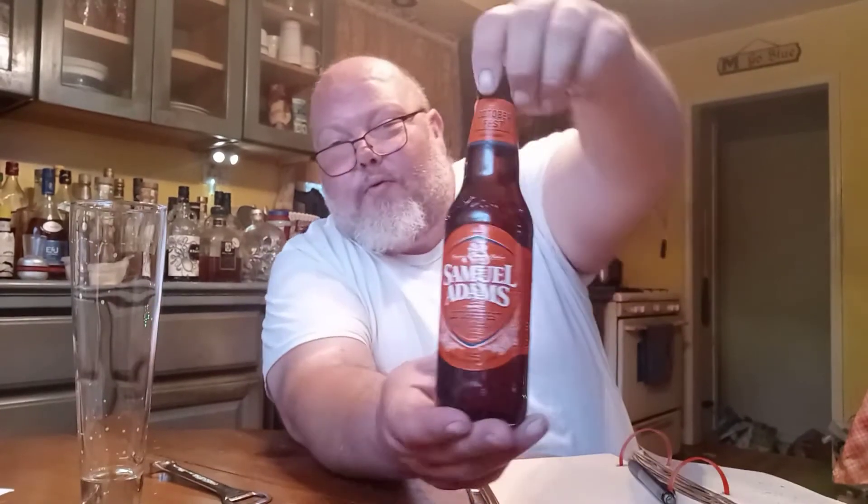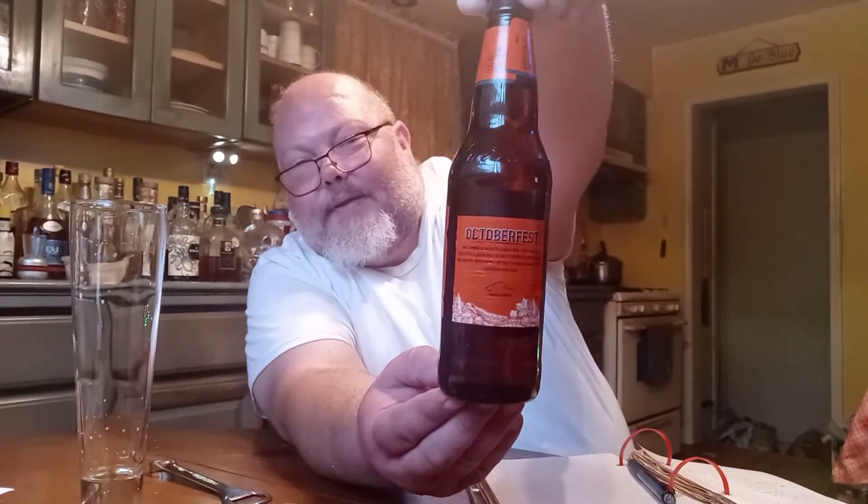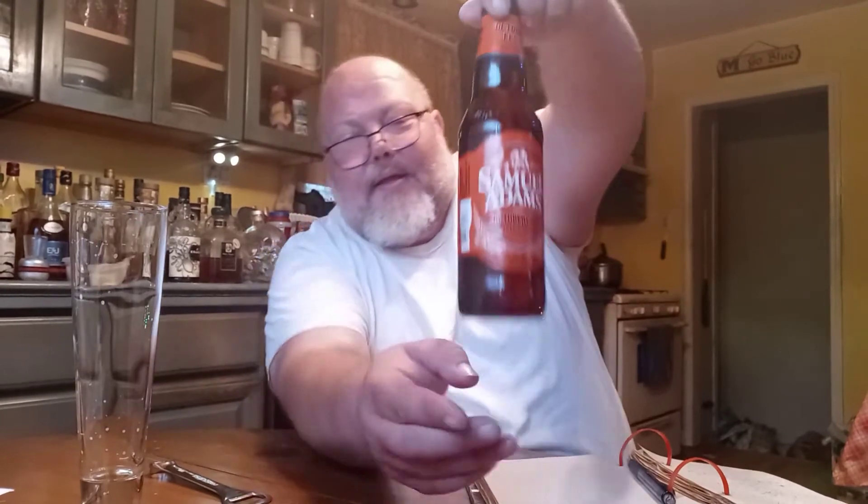Since we're in the unofficial season of Oktoberfest, guess what I got today? I've got myself Sam Adams Oktoberfest. That's right, that's what I'm working with today. Yep, that's what I got.